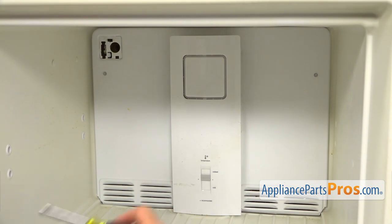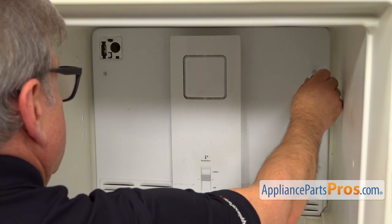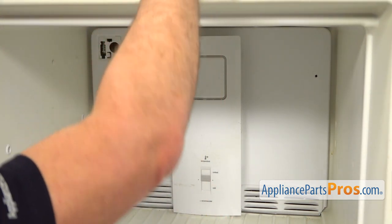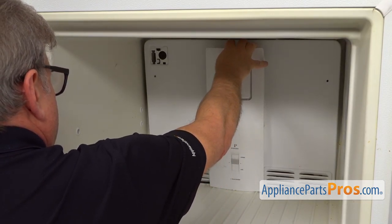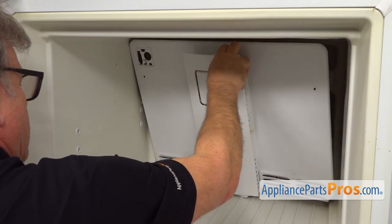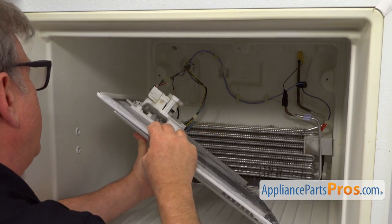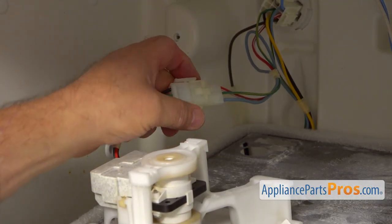Next we need to take out a couple of quarter inch screws that hold the panel. I'm using the quarter inch nut driver to take them out. Now I'm going to tilt the cover panel forward to free the bottom, pull it up slightly, and turn it — and put it down so we can disconnect this plug. This is the plug that I'm going to disconnect.